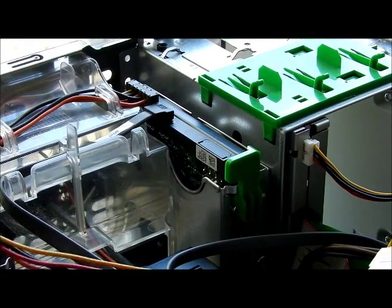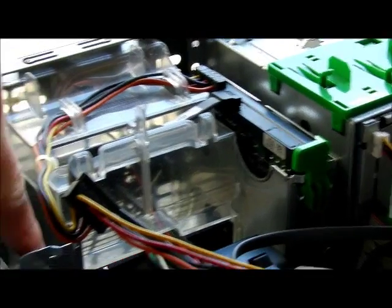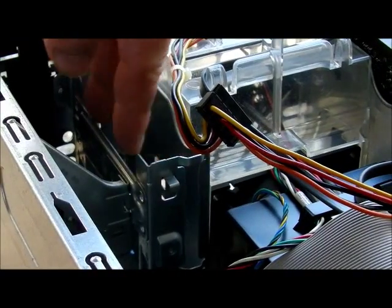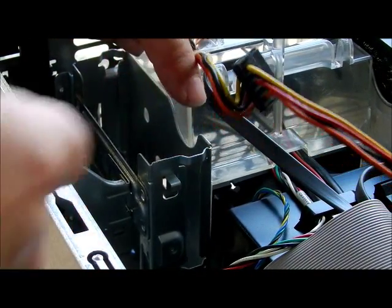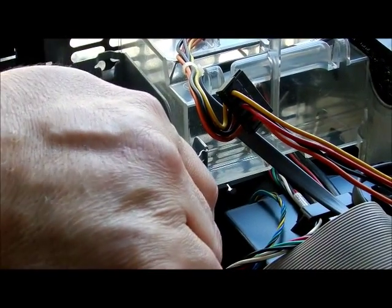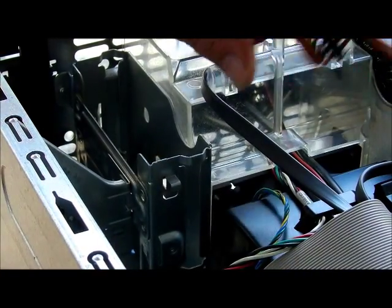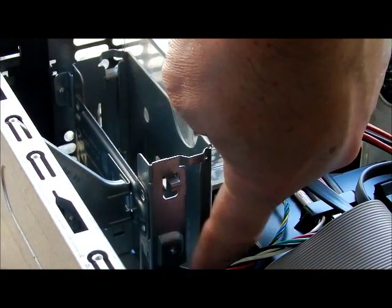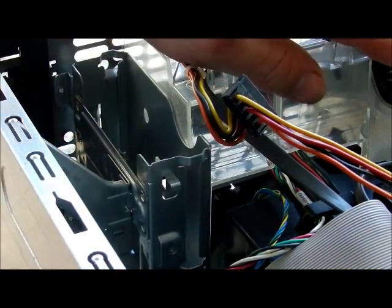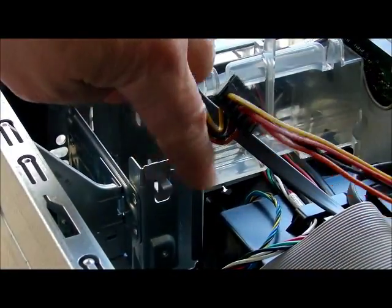You do have another connector over here for a second hard drive that goes down below. There are extra screws for that second drive bay down there. I don't see a green clip like the one we have for the primary drive, so for the secondary drive you may want to just screw it straight in so it stays put.